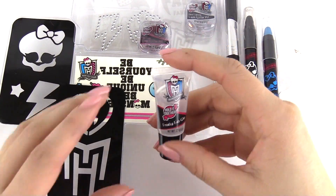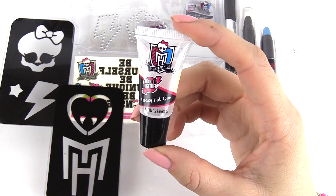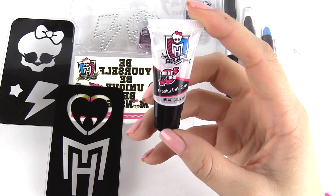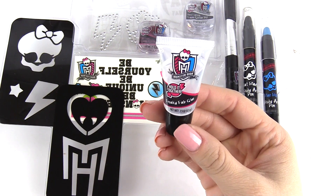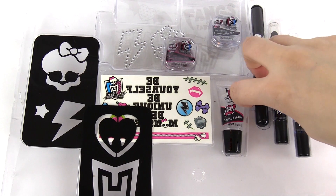Here is the Freaky Fab Glue. This is some glue right here — don't be mistaken, it looks like clear lip gloss, because it's not. You're going to use this glue with the loose body glitter that we have over here.